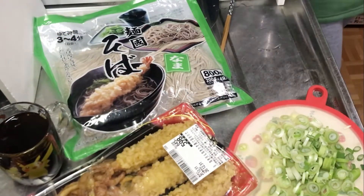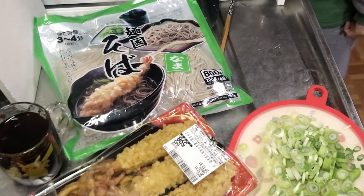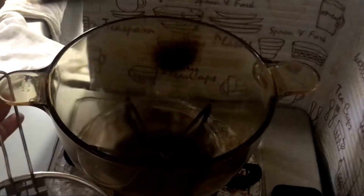So today I will be cooking it for dinner for me and my daughter. Come! Let's do it! Now we are going to go over the ingredients that we are going to use for the Toshikoshi Soba.